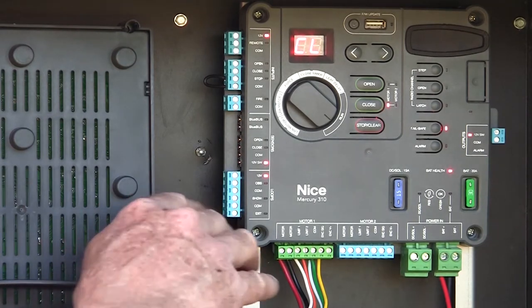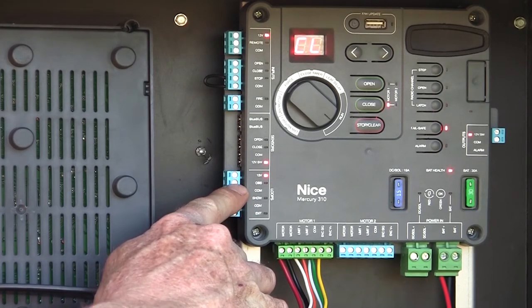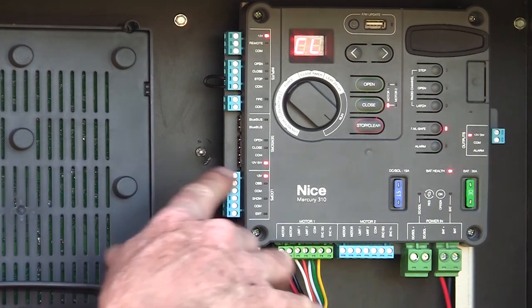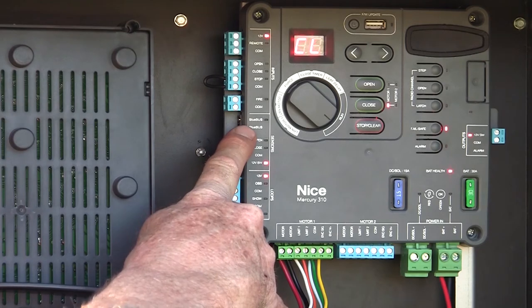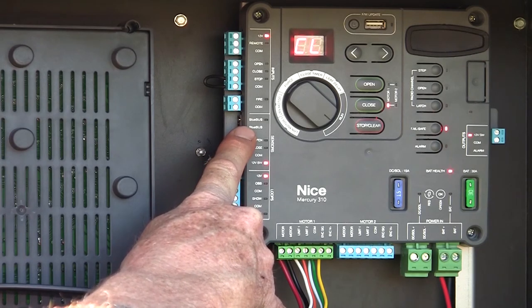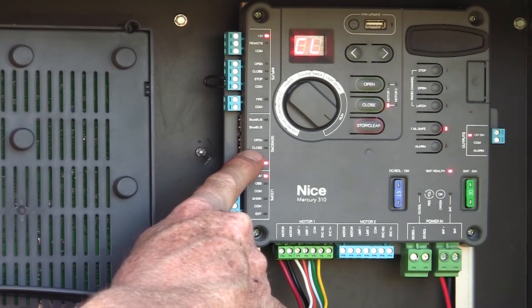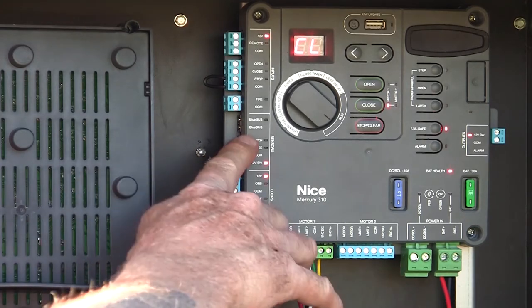We have loop inputs, which we could also hook up a non-monitored photo-eye to — for example, our obstruction input — to reverse the gate. But I would rather use monitored devices. We've got monitored inputs here in the area we call sensors. We can hook up either blue bus devices — up to six of them to the blue bus input — or an opening and/or closing device. The opening and closing devices can be 10K resistive output, and the board will automatically detect what type of devices those are. So let's start with the blue bus devices.